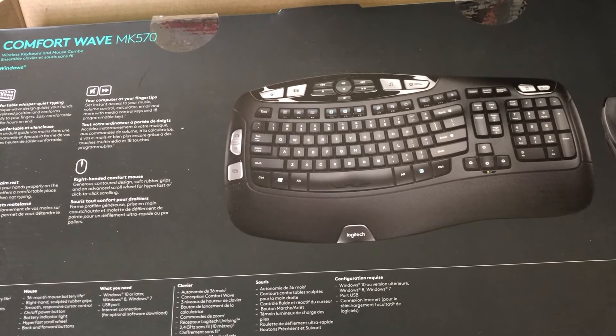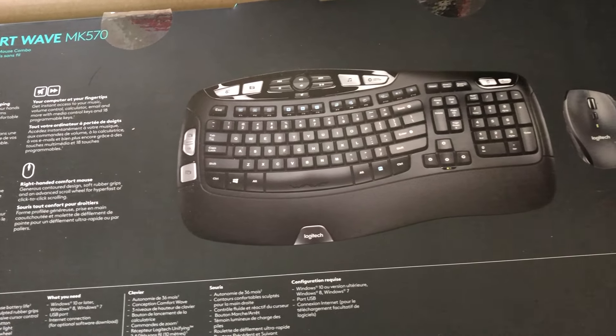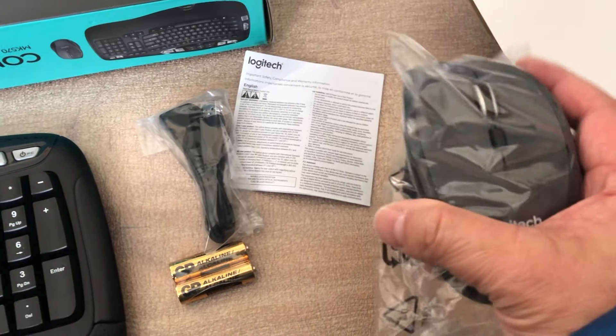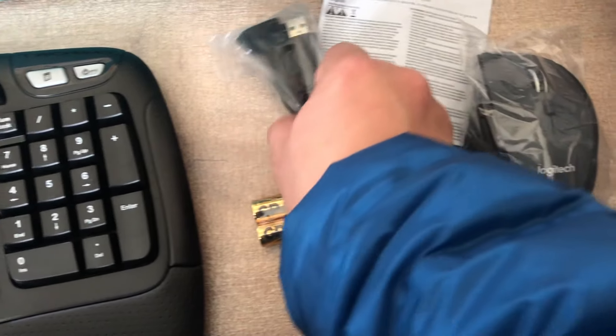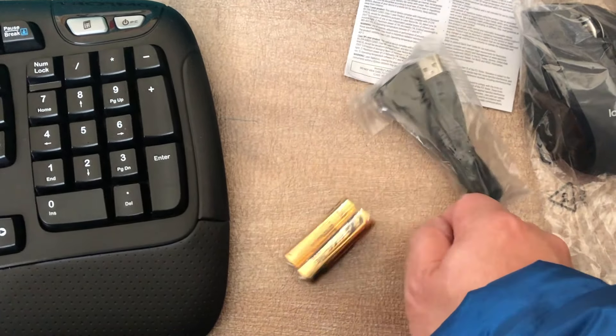I don't want any wires running around your table, especially with the mouse — you feel like you're attached to your computer. It does come with this mouse, but I figure this mouse is not that great. Unfortunately, the feel is not that comfortable. I notice a little bit of an awkward feel too. This is another USB cable included.